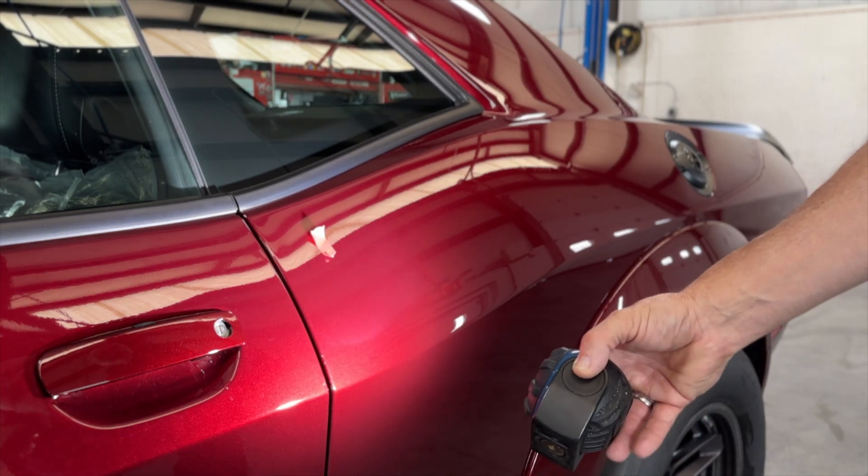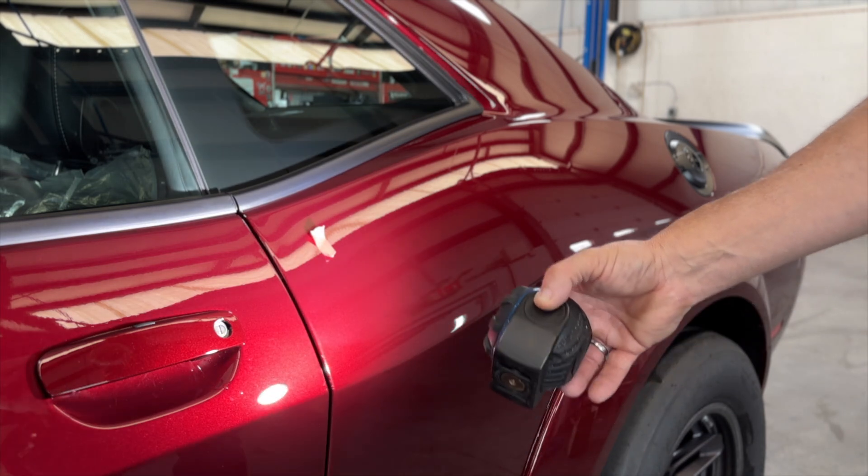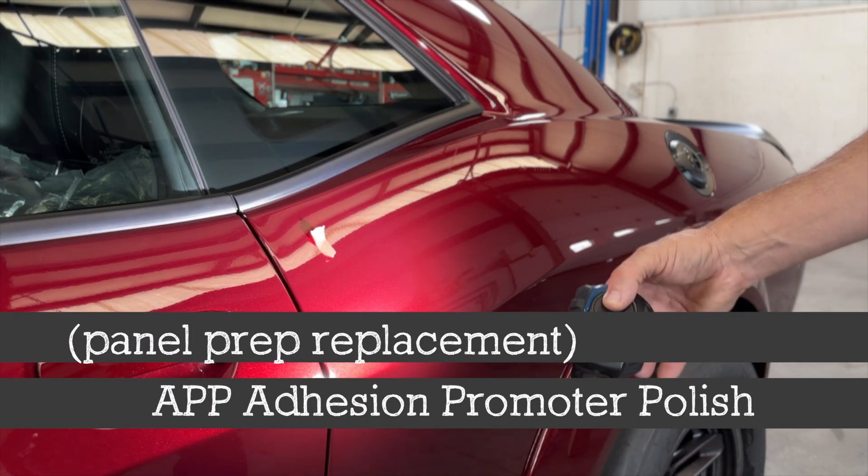So here we have that spot — we're going to see how easily it comes out using the adhesion promoter polish.